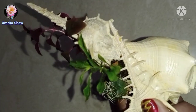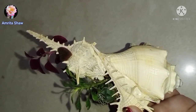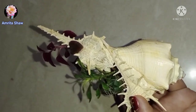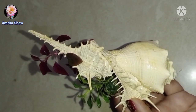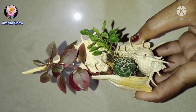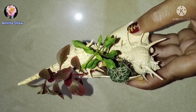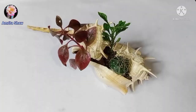All you need are some conch shells, some white M seal, some plants and soil, and a little bit of paint — and this very cute planter will be ready in a jiffy. You can easily plant cacti or some succulents, or like I have added these shoe plant cuttings, which don't need too much nutrition. It looks really adorable, so let's check out how I created this mini planter.